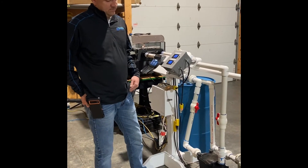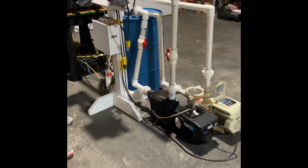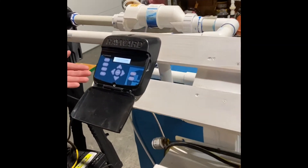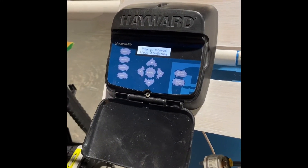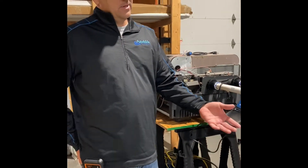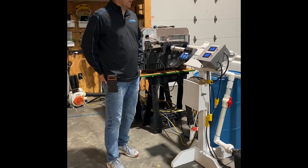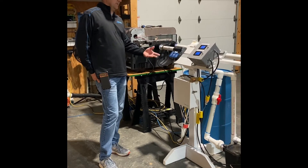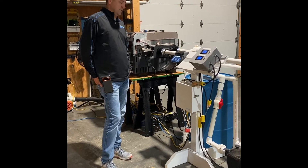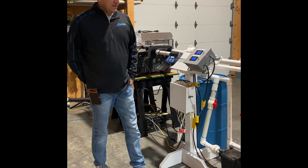You'll notice the black Hayward VS pump looks a little different — we have the display removed. That's one of the neat features of the Hayward VS pump: you can mount the control panel remotely. That way, if it's harder for you to bend over and reach down to operate the buttons, you can mount it up on the side of the house, a post, or a stand, or if you can't easily reach the pump, it makes access a lot easier.